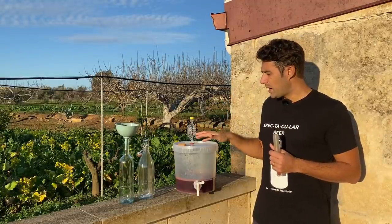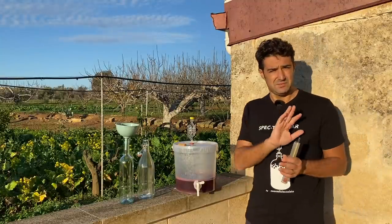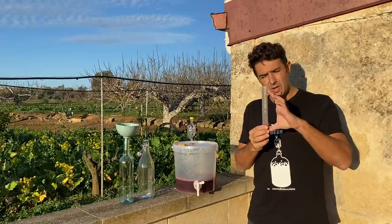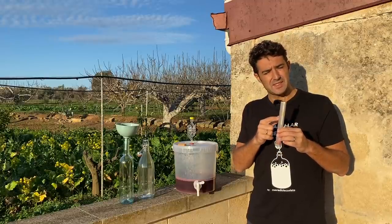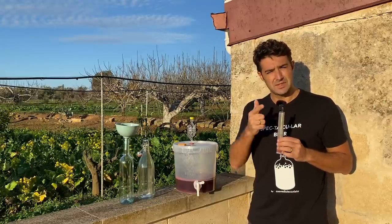So I will put the wine in the bottle and in a few days I will taste it, but you can already tell from here that the wine is okay. Now I will take a little bit of wine to check the final gravity, and when I taste the wine I will let you know the alcohol content. See you in a few days.